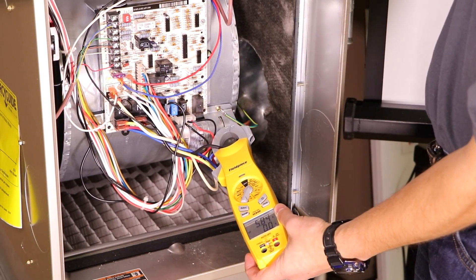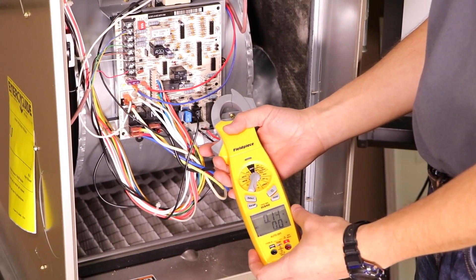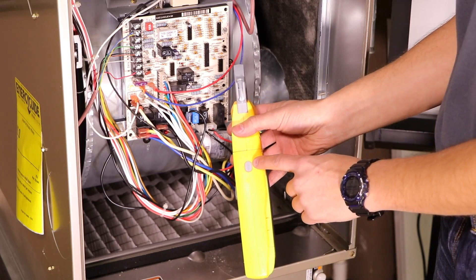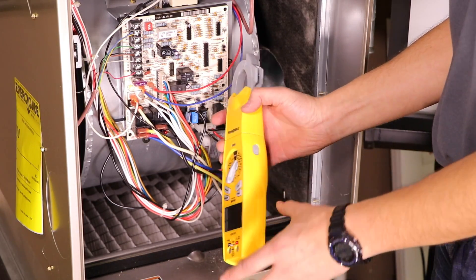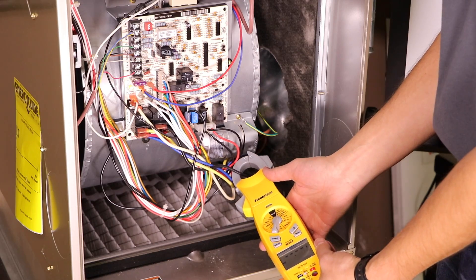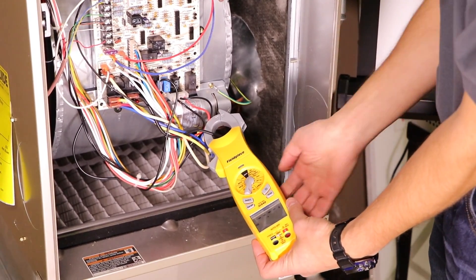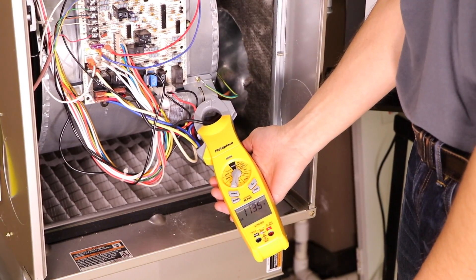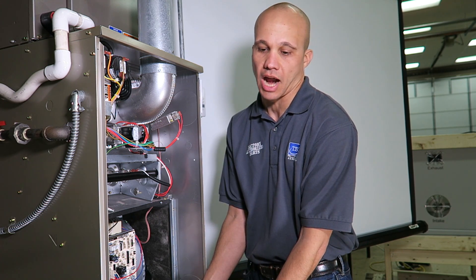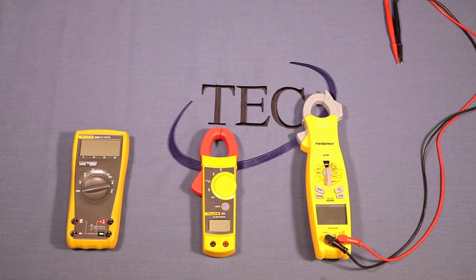Another nice feature: I'll turn the furnace back off. You may have noticed the reading jumped to a higher spike momentarily. On the side of this meter there's an inrush button. If I press it, the screen says 'inrush amperage' — it records the highest number pulled during startup. Turning the motor back on, it recorded 11.35 amps as the peak inrush versus the 5.8 amps actual operating draw. That's a really nice feature on this meter.